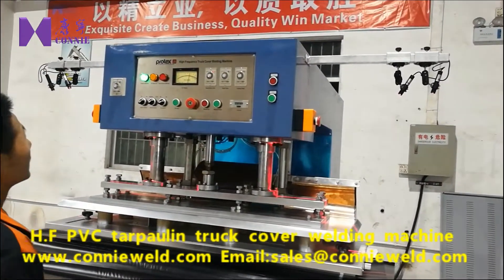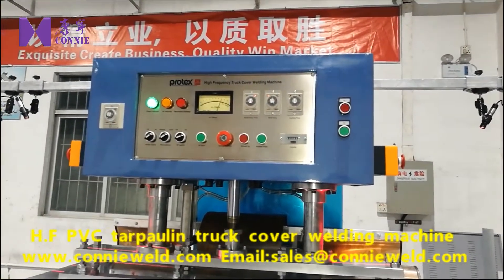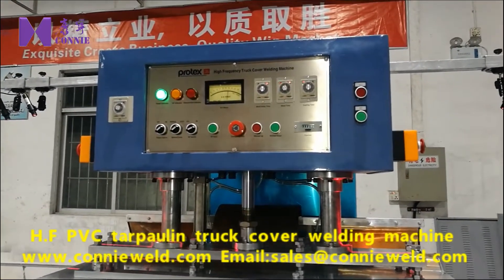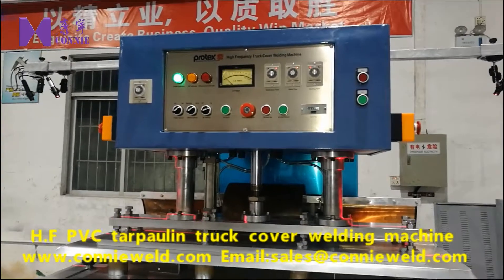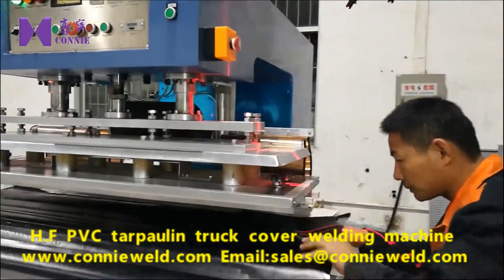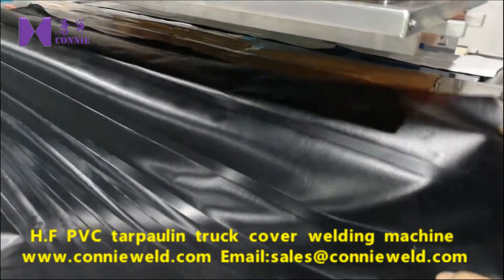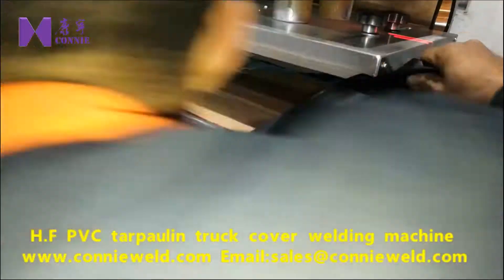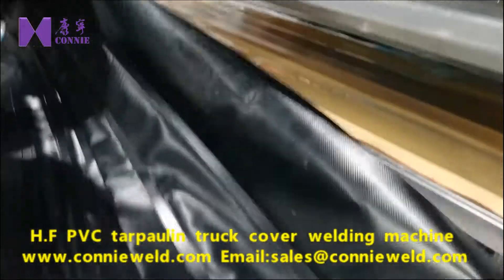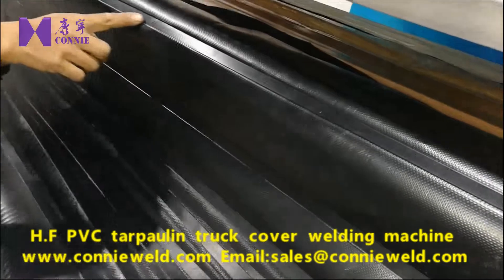The high frequency starts, and the current meter shows the current is stable. We can see the welding effect — we can see two welding arcs.